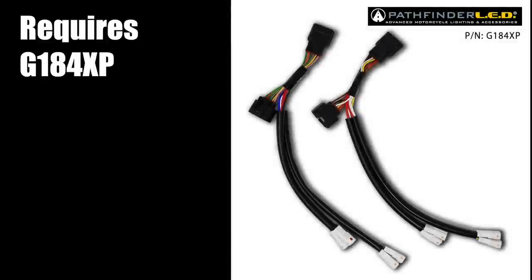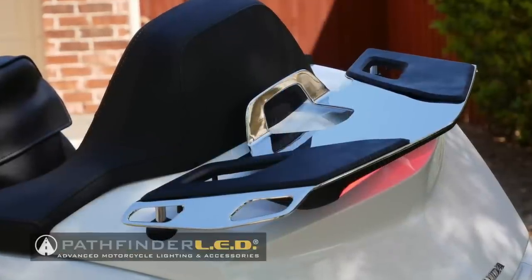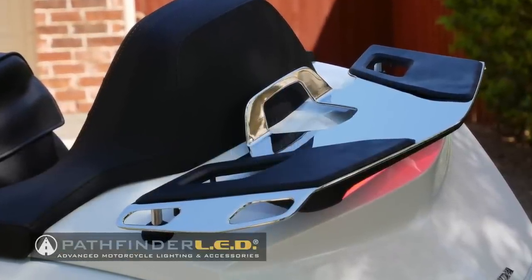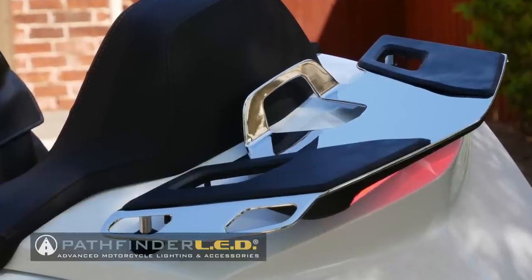This installation requires the Pathfinder LED under seat plug-and-play harness. This harness comes with four connectors, but you're only going to use one of them for this installation. They've provided additional connectors for other Pathfinder LED plug-and-play products, so you only have to purchase the harness once. This installation also requires that you have a Honda luggage rack installed, or you could install the luggage rack at the same time as the Pathfinder LED light.